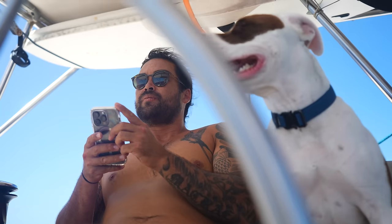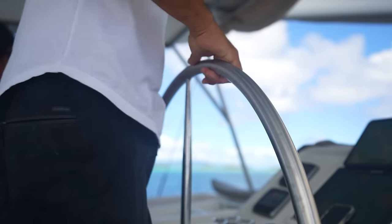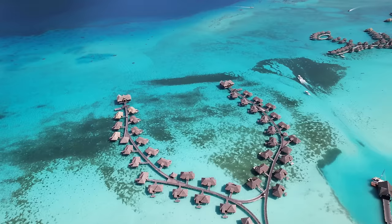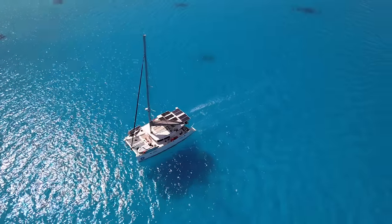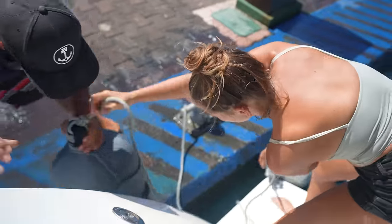Hey guys, our three-month visa was coming to an end in French Polynesia so we were rushing to get out of there in time, but we definitely wanted to visit the famous Bora Bora Island before leaving, so we sailed there to see what all the fuss is about — but ended up smashing right into the dock just as we were about to leave.